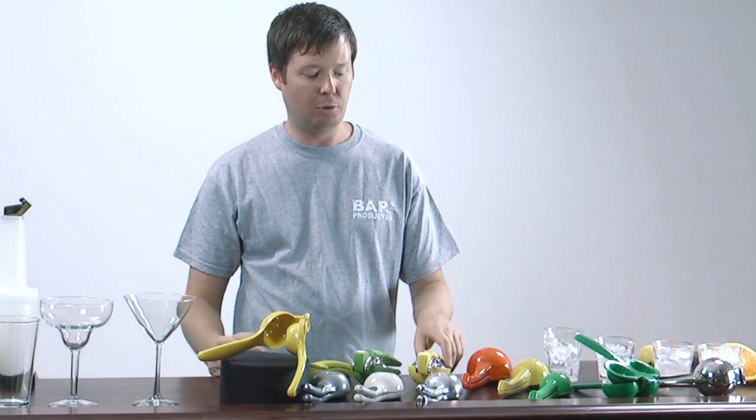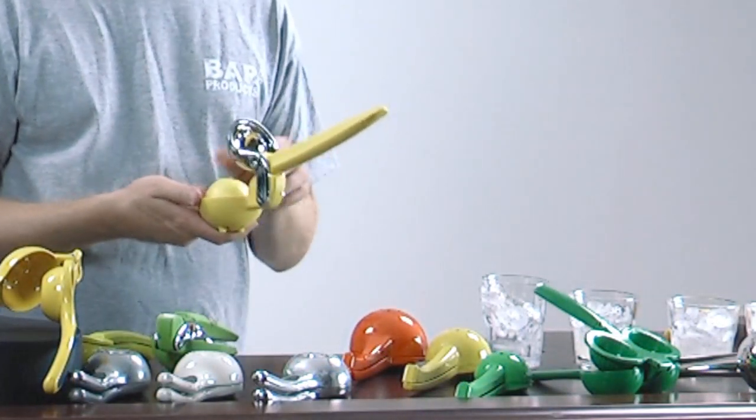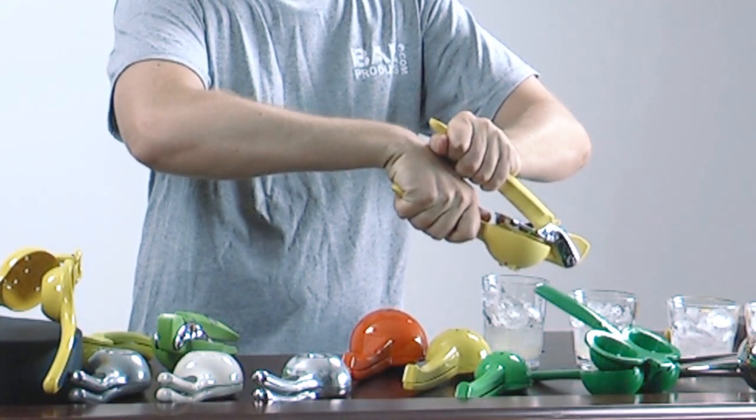And now the big boy — the Fresh Force. I almost want to call it the Fresh Force 2000, that's how impressive it is, but we're way past 2000 at this point. So watch this: nice, easy, and look at all of that juice that came out of there.